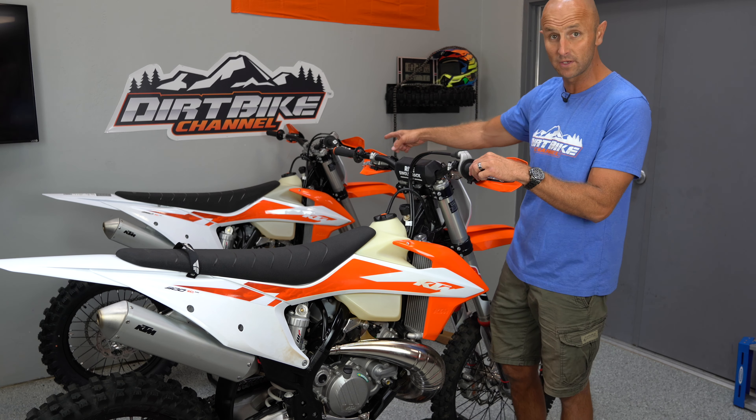I put a bunch of protective parts on it and then I've ridden it for five hours. In the first hour, the bike felt really timid — super smooth, super linear, but it just didn't have any bite, any hit. I got looking at the power valve auxiliary screw on this thing and it was turned like two full turns in from flush.